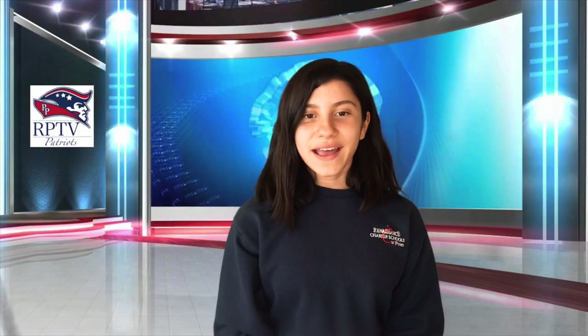Ms. Tucker here with your tip of the week. Being stuck up in the house can be very difficult, especially when it comes to our food choices. Eating a balanced meal that includes portions of each of the food groups is the way to go. So before you go grabbing that yummy candy bar, try grabbing a fruit and vegetable instead. Back to you, Danielle. Thank you, Ms. Tucker. That was awesome.